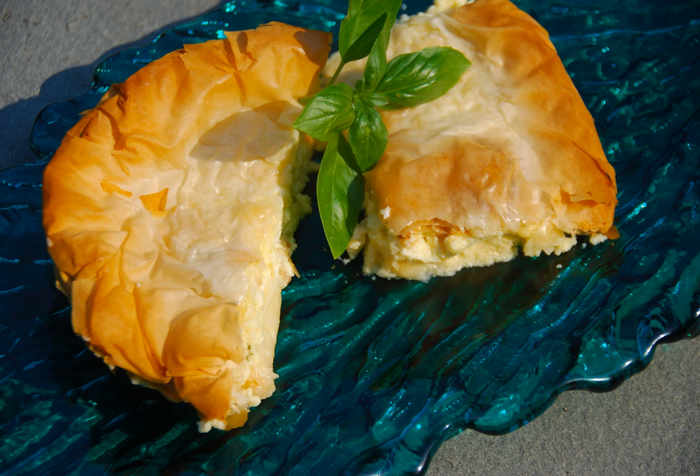Alternatives to tyropita are spanakopita, a pie with spinach, as well as bougatsa or even kreatopita, an onion pie. In Greece, one can find many varieties of tyropita, including kourou, surrounded by a thick pastry.